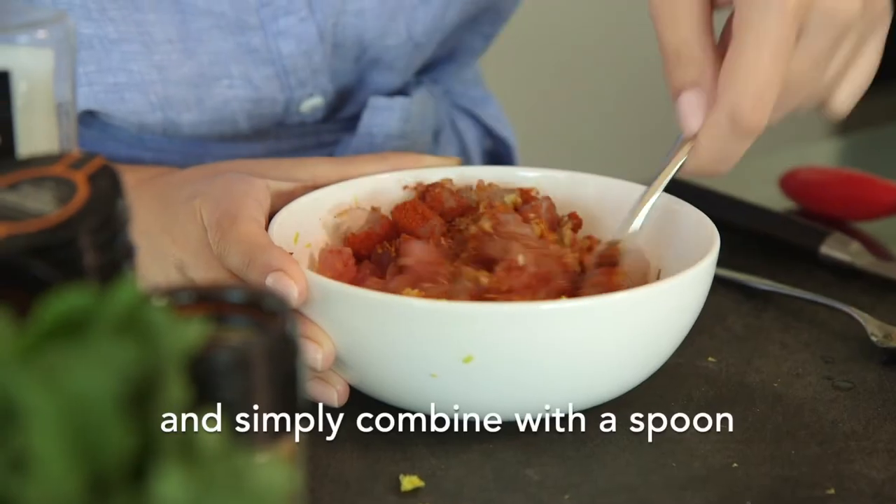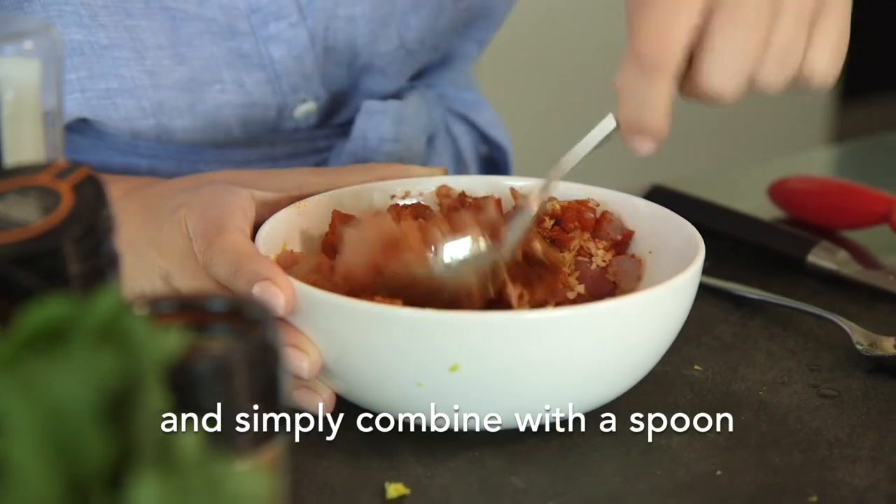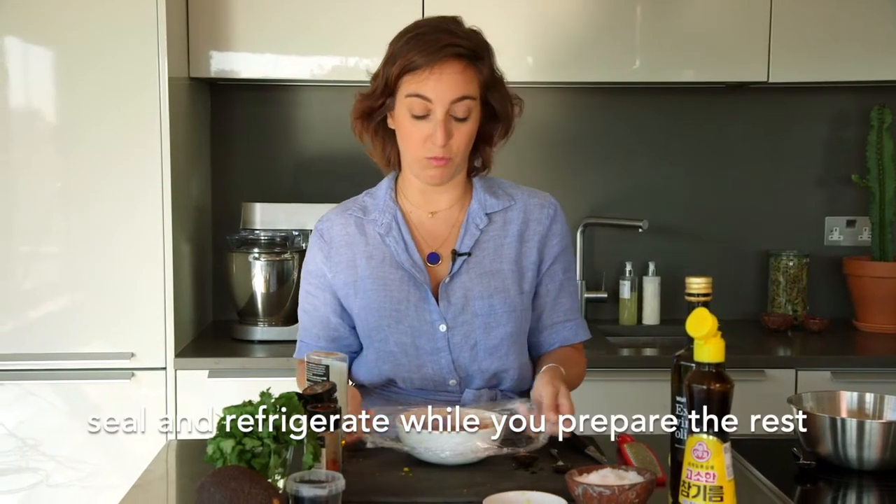When all of the ingredients are in, you just need to mix it up. When you're done mixing, just cover it up with some cling film or in a Tupperware and put it in the fridge.